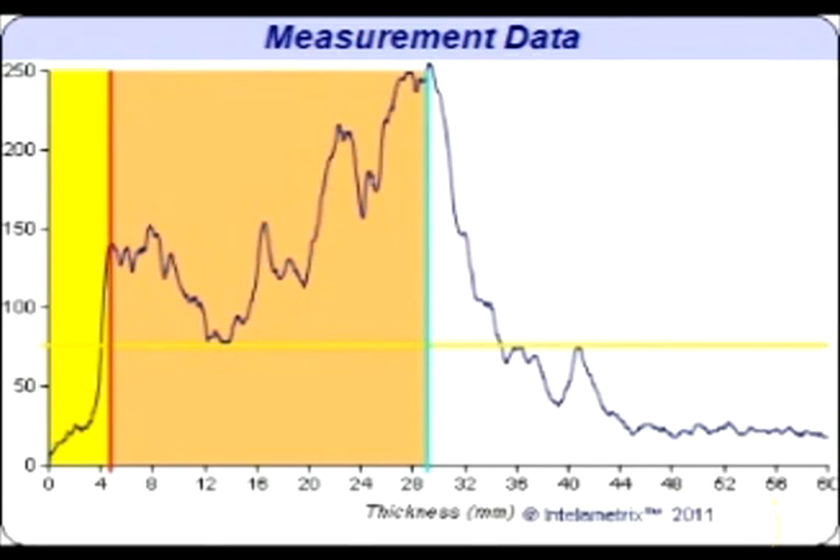The location on the x-axis of this boundary is the fat measurement, and for this individual that is about 4.2 millimeters. This also marks the beginning of the muscle in the chest. The pink section is the muscle, and the yellow section is the fat.